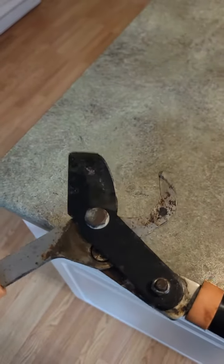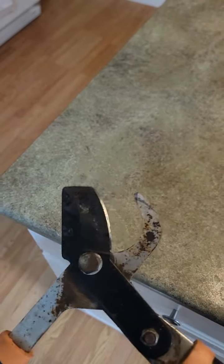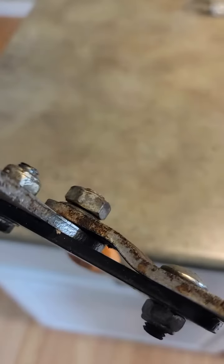I had about 15 arborvitae trees in my backyard that were decimated by the deer and I had to take them out, and this was able to handle about three fourths of the job. I had to use a reciprocating saw for the base of the trunks, but other than that this got everything into manageable pieces. It is very robust, very beefy — this thing is not going to let you down.